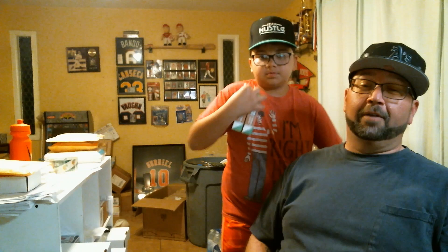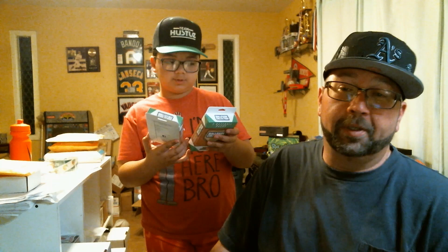Found these at Walgreens. I know nothing about them. Are they any good? It says one in four contain a hit, three packs per box. I don't know what kind of packs we're going to be seeing, but hopefully something cool. Let's check it out and see what we get.